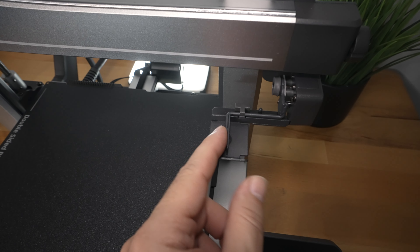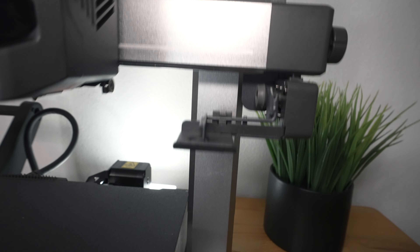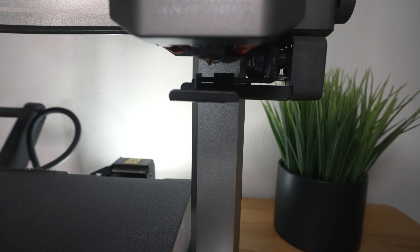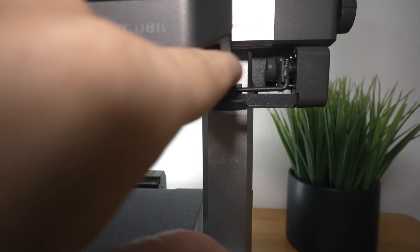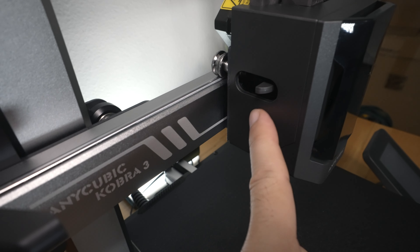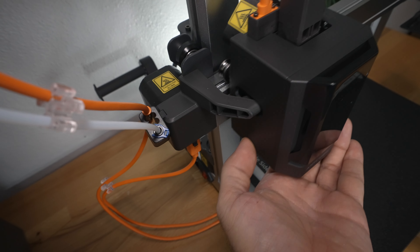This is our clean-out mechanism here. Whenever the nozzle gets to here, it magnetizes — you can kind of see right there. It grabs it and then this clean-out part goes with it, and when it releases it throws it that way. Going to the other side, we can see another arm that pushes on this lever on this side — so that looks like it's the cutter.